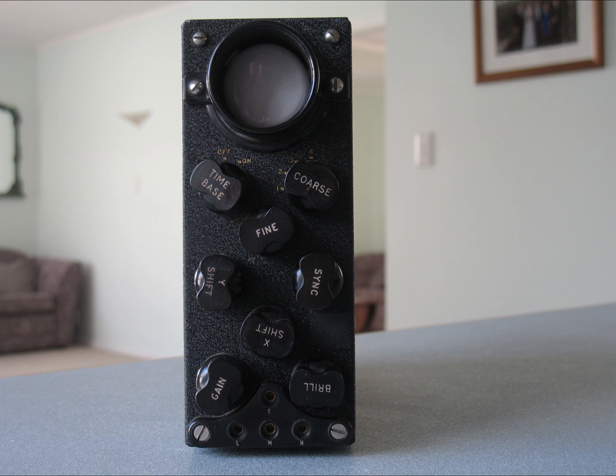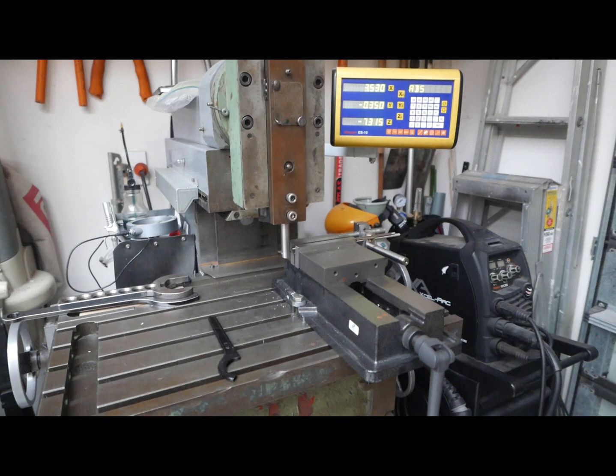The oscilloscope has a number of knobs held in place by set screws. At some point someone put in a set screw with the wrong thread and stripped it, so I've needed to make a new set screw to replace the faulty one. I can't buy set screws of this size, so I had to make one.